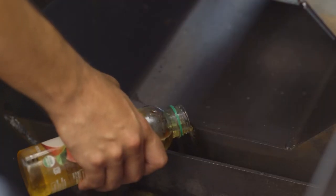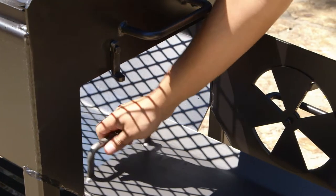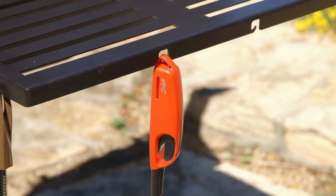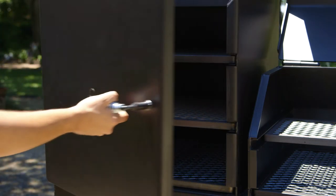Liquid reservoir to keep meats moist. Slide-out ashtray and grills make clean-up a cinch. Exterior features include a shelf with hooks for your barbecue utensils, grease drain and bucket hook, and air-cooled spring handle.